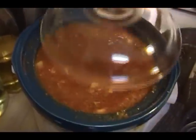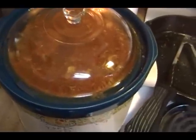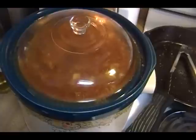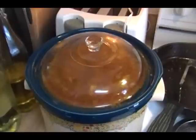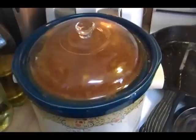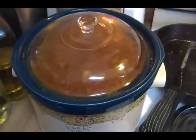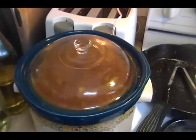Now we're going to put the lid on and forget about this until supper time in about four hours. It's about 2:30 right now, so in about four hours it's going to be perfect. I have my crock-pot set on high. In that time I have to can some chicken stock and do some other work on the computer. We're going to make some mashed potatoes and some corn to go along with this meal.